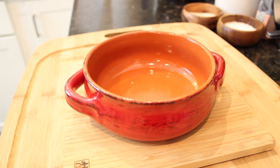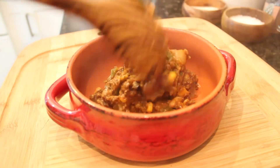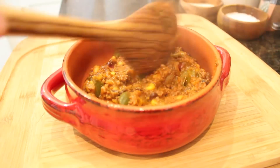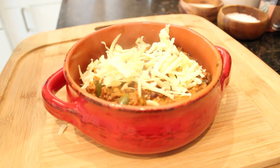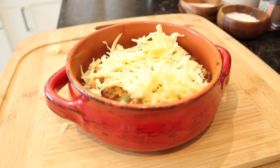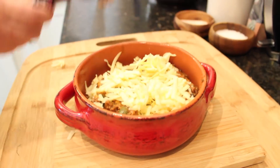Then serve in some kind of ancient voodoo artisanal bowl and make sure to cover with shredded extra extra sharp cheddar. That is the mojo way. Add all the extra mojo you can muster and serve.